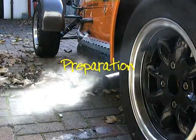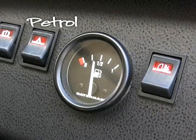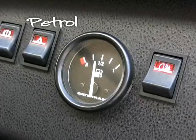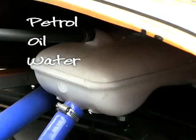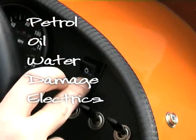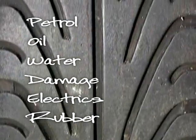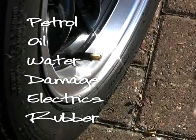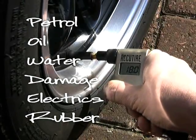Before going for a nice drive there are a few things to consider about yourself and your car. P stands for Petrol — have you got enough for the journey? O — are the oil levels okay, the engine oil, the brake fluid? W — are the water levels okay? D — is there any damage on the car that might affect it being safe or legal? E for Electrics — do the lights work, do the windscreen wipers work? And R is for the Rubber — the tyres, very important. Are the pressures set correctly, is there any damage on the tyre, have you got enough tread?